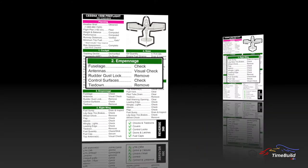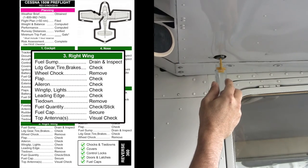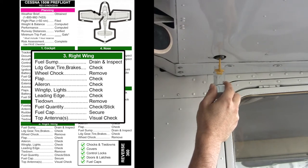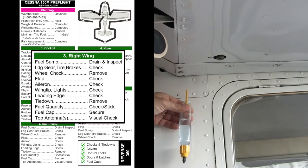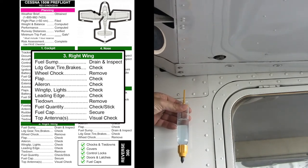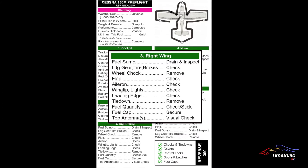The pre-flight next continues to the right wing and main landing gear. Begin by draining the right-hand fuel tank sump and inspect the sample for any water or contamination. Verify the correct fuel grade — 100 low lead — by noting the blue color tint. It is helpful to hold a sample against a white background to better identify the coloration. Dispose of the fuel sample in accordance with regulations.